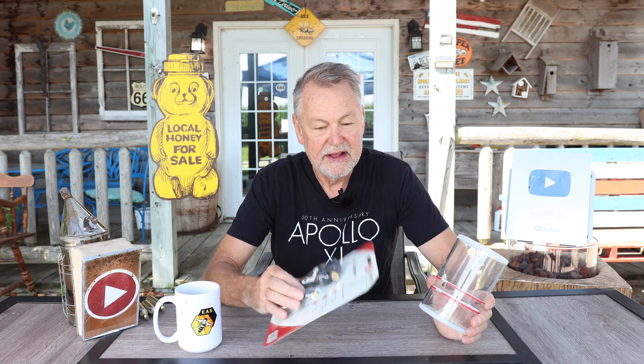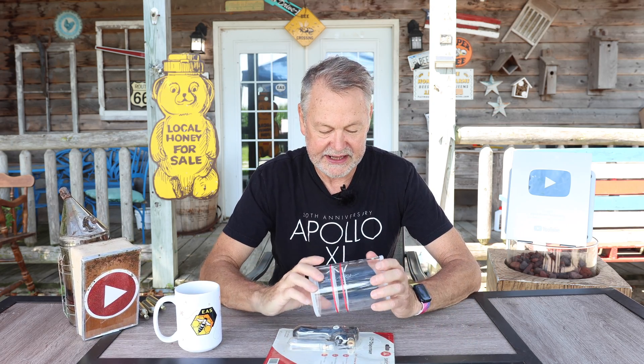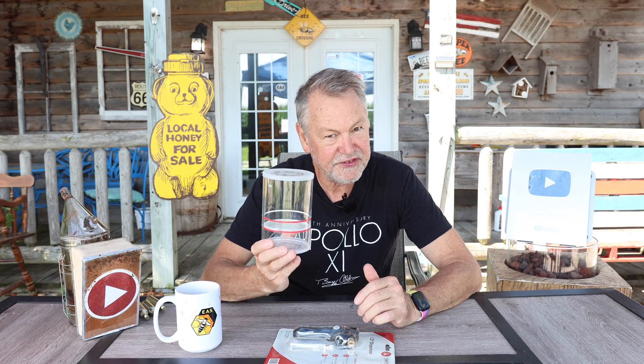What we're going to do today is take this out in the field and test it. I actually tested this many years ago when it first came out. I don't think they make this exact model anymore, but other bee companies make something similar. We're going to get about 300 bees, put them to sleep, and count the mites. After that, I'm going to put them in alcohol to compare — how does the CO2 method stack up against an alcohol wash, which kills the bees?